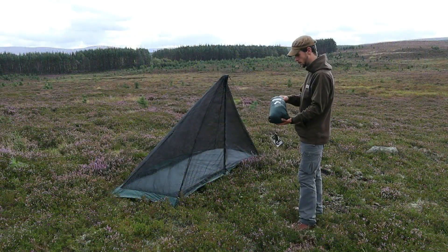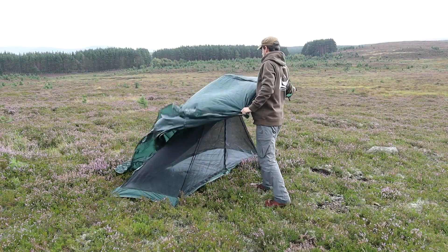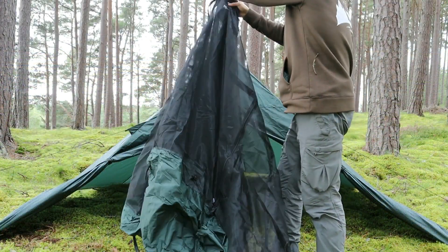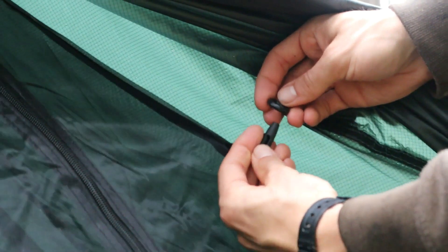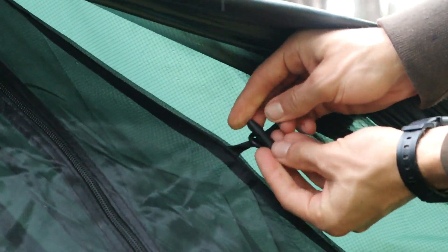When setting up with the Mesh Tents, either the Mesh Tent can be set up first and the waterproof tent thrown over it, or the Mesh Tent can be set up inside the waterproof tent by first readjusting the pole, then slipping the central point of the Mesh Tent over it. Peg out the corners and attach using the toggles.